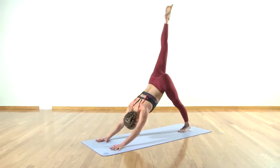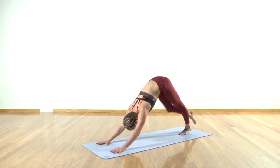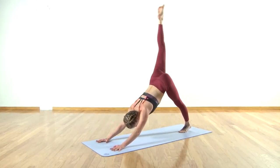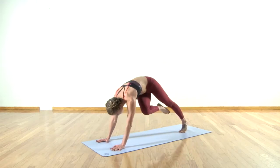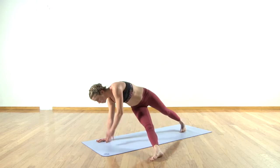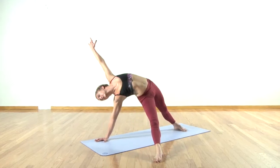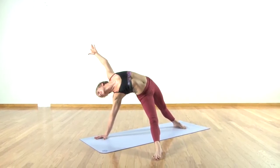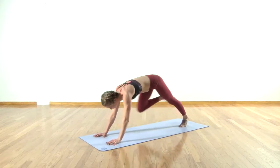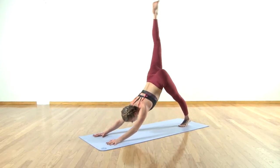Exhale and knee to nose, squeeze around your back. Inhale lift, exhale take it to the left elbow, push the leg out. Inhale Vasisthasana two — reach, lift. Exhale, inhale lift — up to down dog, kick. Exhale knee to nose.